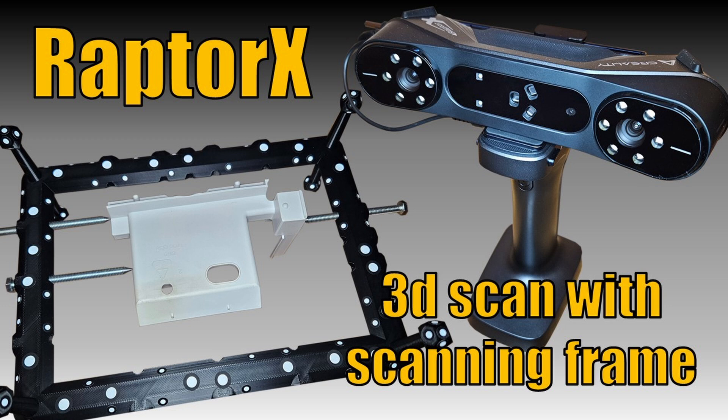Hello maker and 3D scanning nerds. In this video I want to show you how to scan a quite complex plastic part with the Creality Raptor X 3D scanner using my 3D scanning frame. The process should be the same for the Raptor 3D scanner.